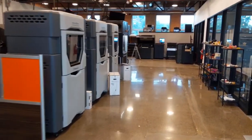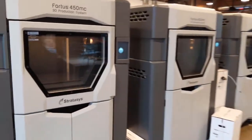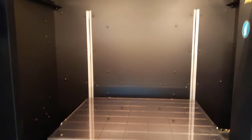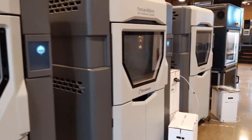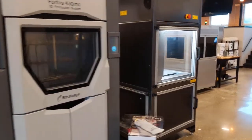As you can see on the left, this is our FDM equipment — the Fortus 450. Let's take a look inside. This is your build tray where you can build your parts. With these machines you can do high-temp materials such as Altum 9085 and Nylon 12 CF.